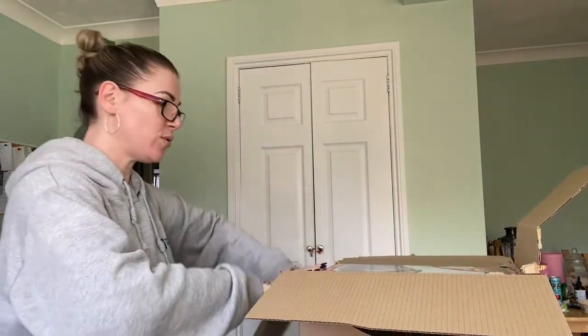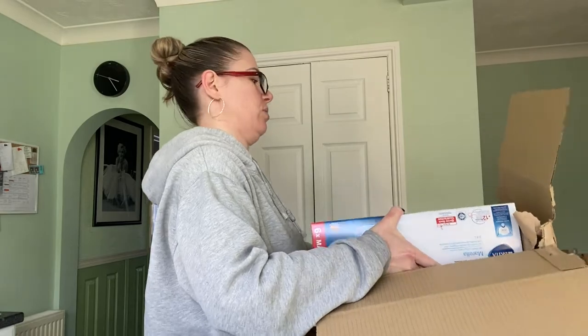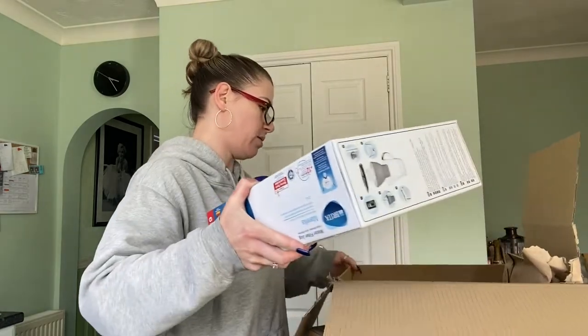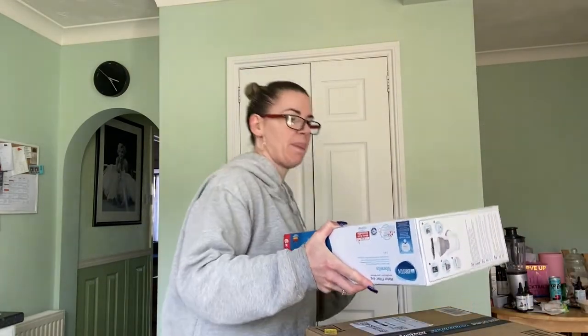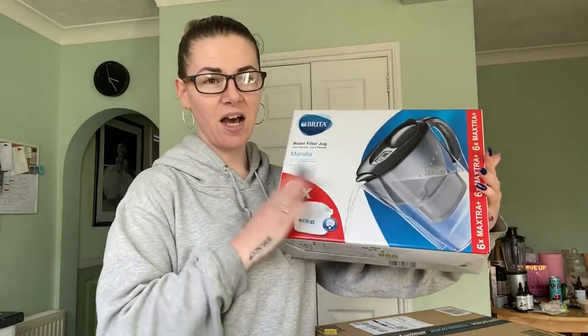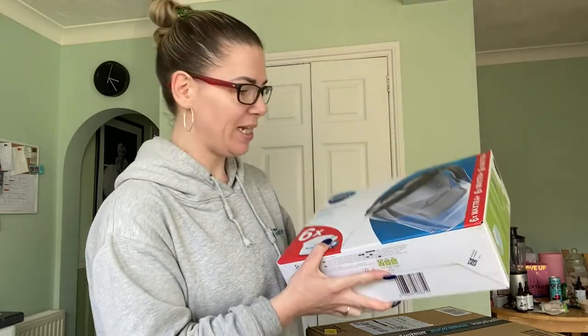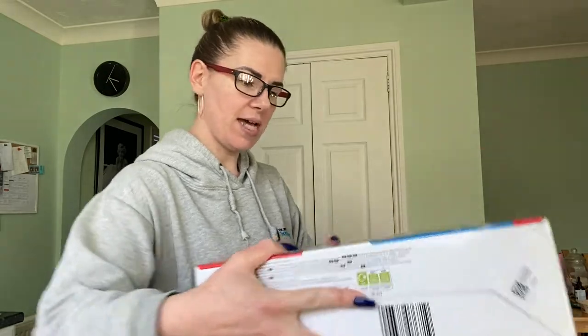So this is the water jug - we've got a Brita. It's nearly as big as the actual box, which is good packing. We got the six-pack of filters, which is half a year's worth, so that is really good as well. And then there's the last box.